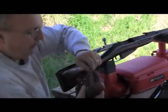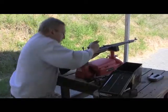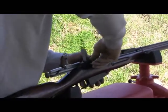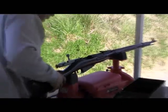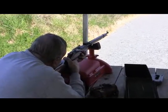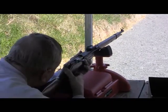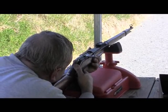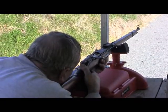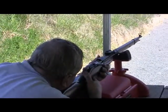Now I'm going to try 5 rounds with a silver-tipped ammo — I believe it's Russian manufactured. I'm going to try that on the other side of the target.